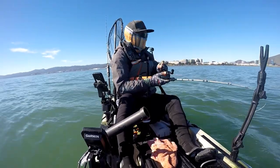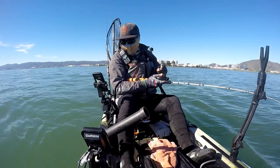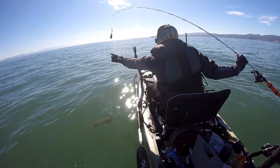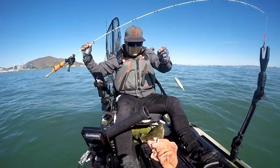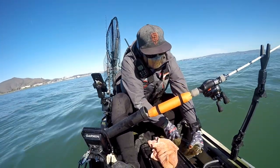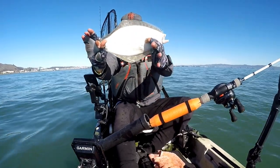Alright, I changed depths. Nothing was happening in the shallows, so I dropped down right in line with where the other fish were being caught — and what do you know, instant drop, it's a bite! Let's go! There we go — halibut number three on the deck!